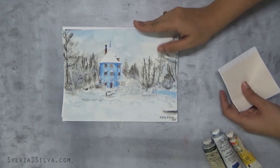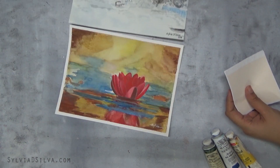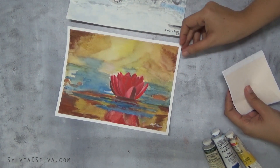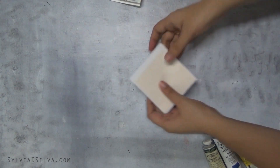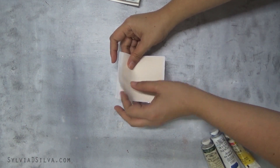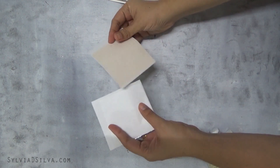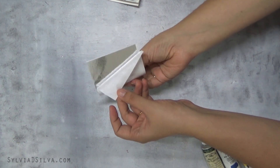You'll be getting this watercolor and this watercolor painting from me, so that's two watercolor paintings that you can frame. I have two — one gold leaf and one silver leaf. I'm just going to show you that.